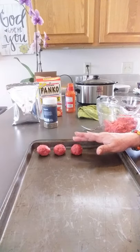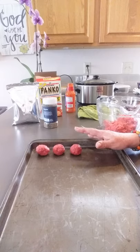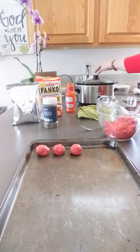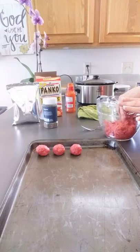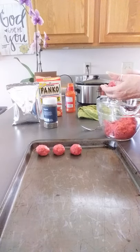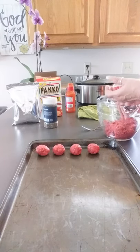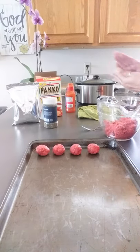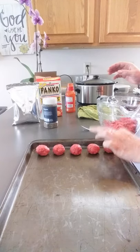Once we're done forming all the meatballs, we're going to bake them at 350 for 30 minutes. And then we're just going to add them to the crock pot. And that's as easy as this recipe is — you can serve just the meatballs, like if you are at a party or you're having people over, you can serve them with toothpicks. But you can also serve them as a meal on rice, which is what we're going to have tonight.